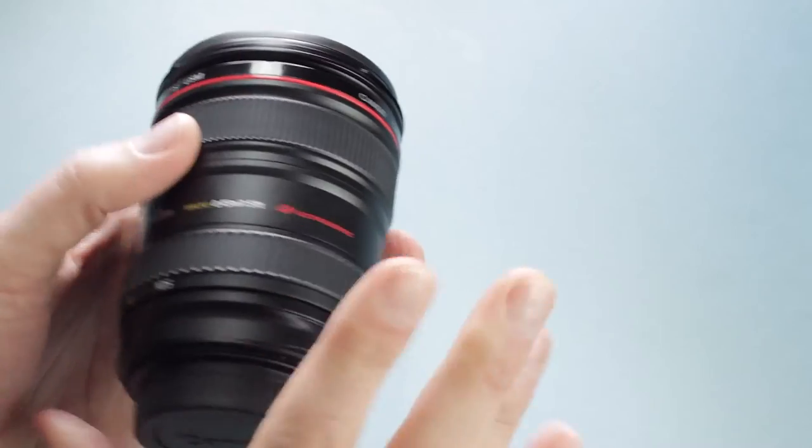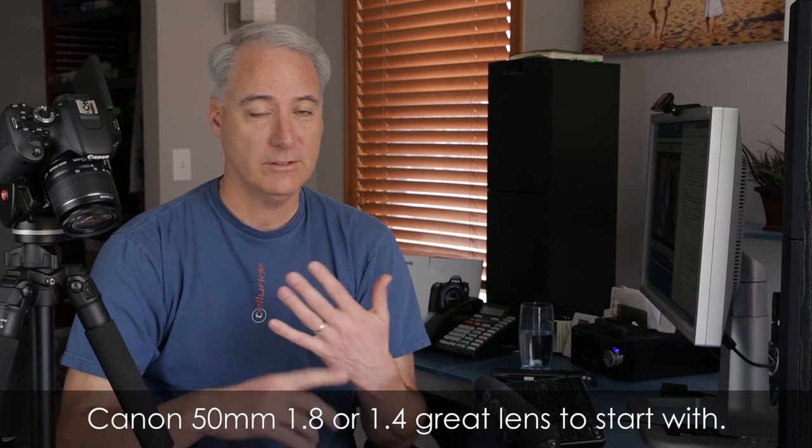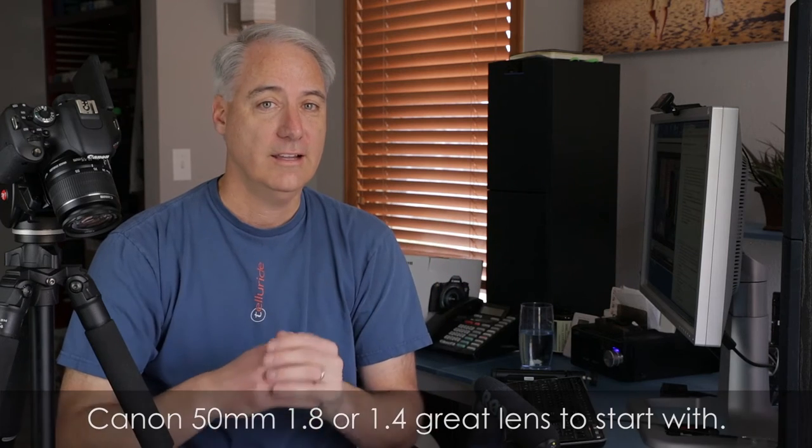We'll be covering more about lenses later. If you just have the body and no idea where to start, a great place to start is a fast 50 — a 50mm prime. You can get the f/1.8, which is very inexpensive at around $100, or the f/1.4 at around $350. That's where I started. I would definitely recommend just buying that lens and using it for about a month, getting used to how it looks and feels before you step into a zoom. The 24-105 is a great zoom, but if you haven't owned a lens yet, I'd recommend starting with a 50.